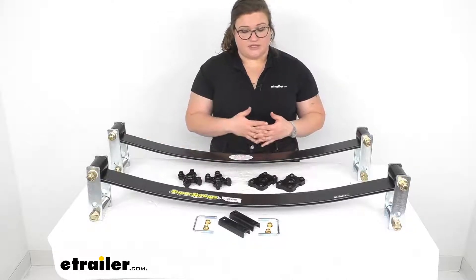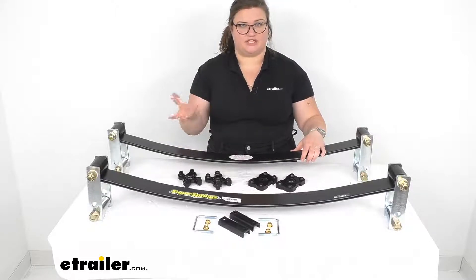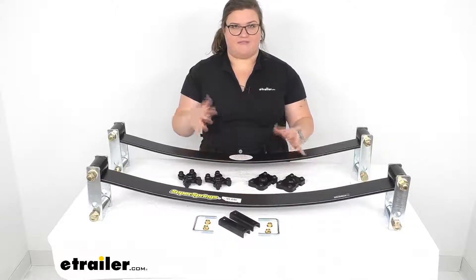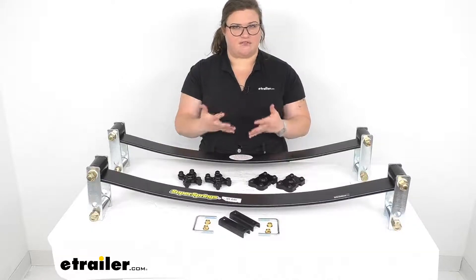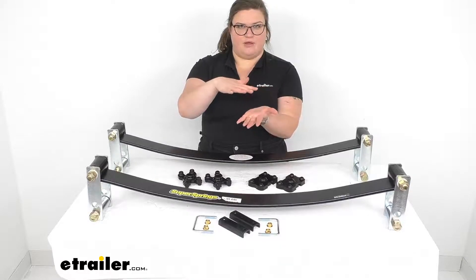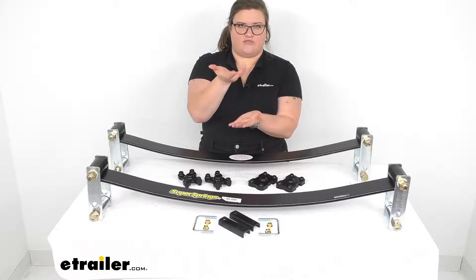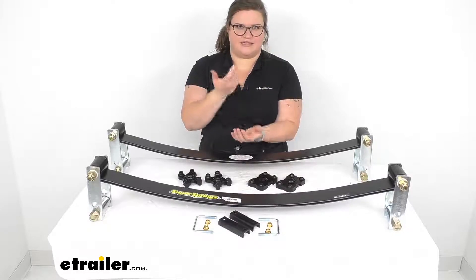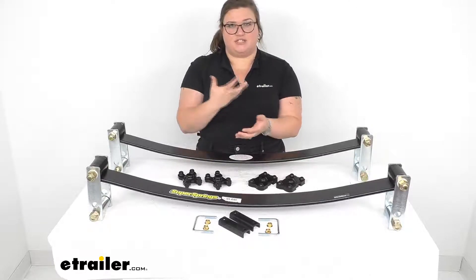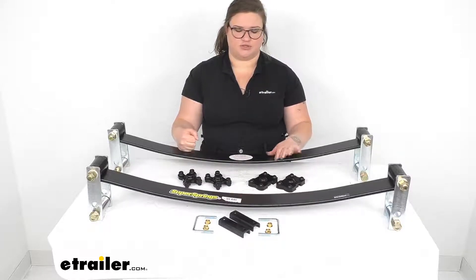If you compare this to other systems that are static, like a solid spring or a jounce bumper style enhancement, these are nice because they're not going to have that rough engagement. There's usually a gap between the frame or the axle and the spring or bumper itself, so whenever it finally hits, you really feel that smack and it can feel bumpy and uncomfortable. If that spring is constantly engaged it's usually better, but if you're just putting weight in all the time, this is a really good solution.